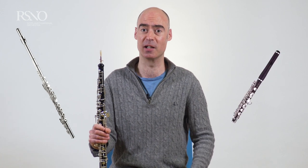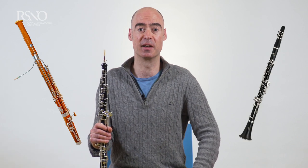Within the wind section we are sort of at the higher end, but not the very highest — we have the flutes and piccolo that play higher than us, but then underneath us we have the sounds of the bassoons and the clarinets.